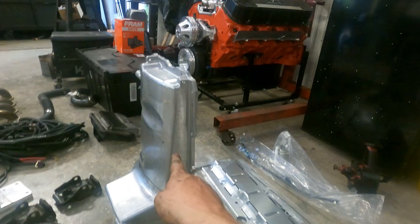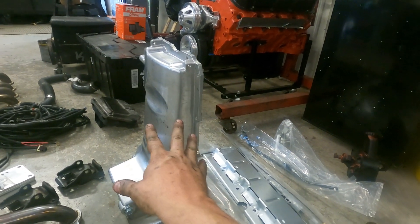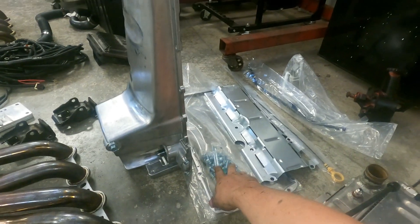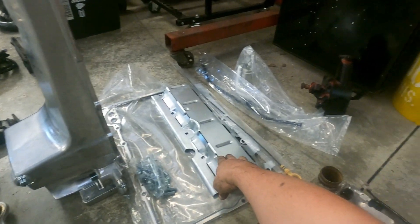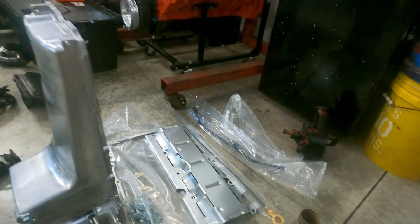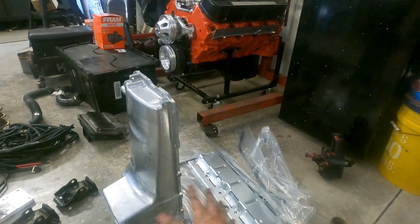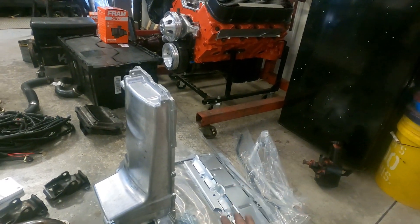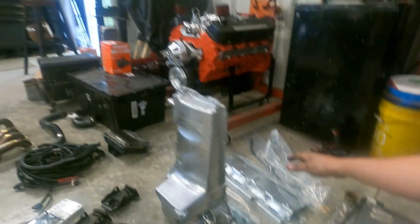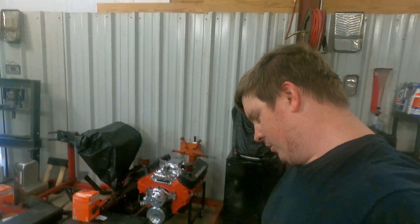When you buy this pan — it's an eBay pan, you can buy the same exact setup from Summit — it comes with a pan, bolts, gasket, windage tray, dipstick and tube, and pickup tube. This kit is everything you need: a fresh oil pan, dipstick, oil pan gasket, all that stuff for your engine.